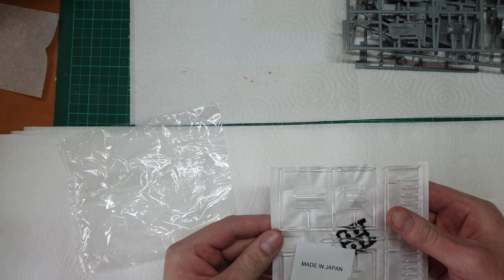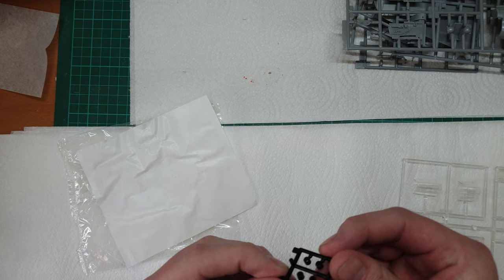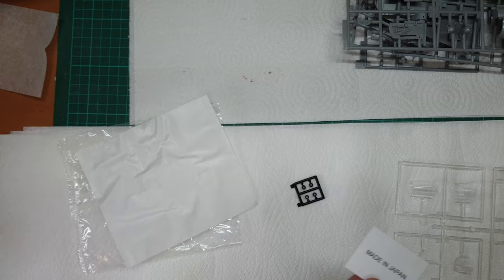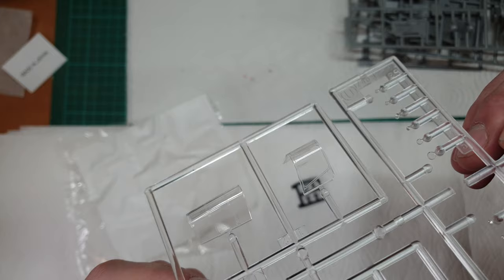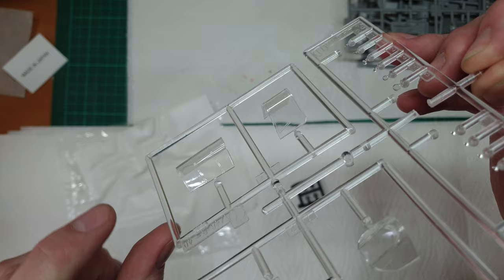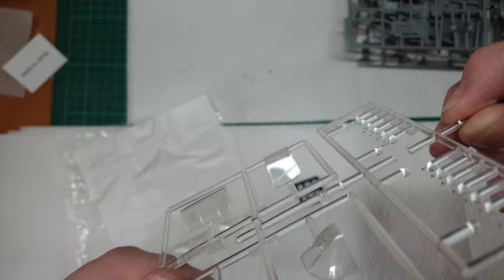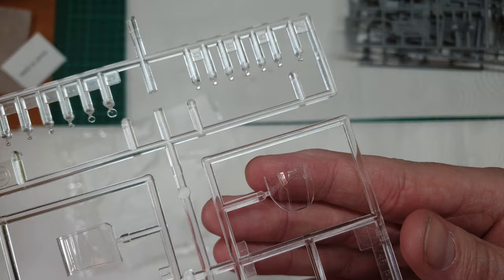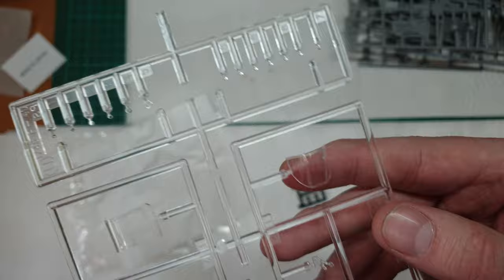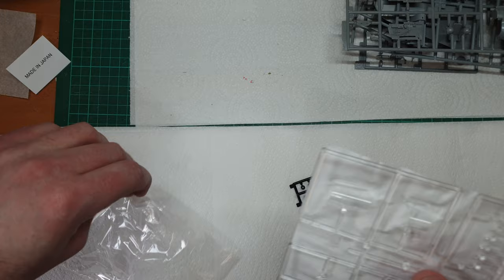Opening it properly this time - we have some protective paper, some rubber grommets which I assume are for the prop. Clear parts: some large parts for the Warhawk which look nice and clear, maybe some small scratches that can be buffed out, but overall perfectly good - seen better and seen worse. The front part looks lovely and clear, with a big canopy to show off all those cockpit internals.